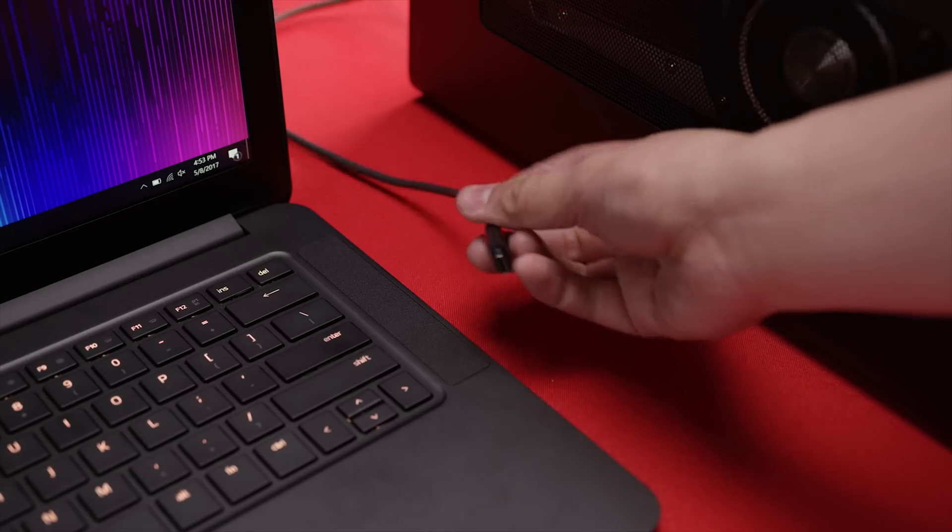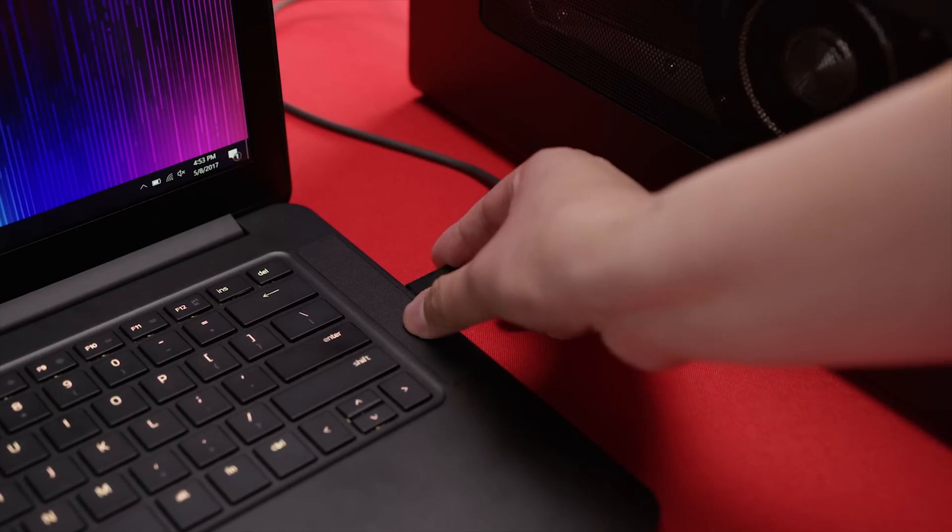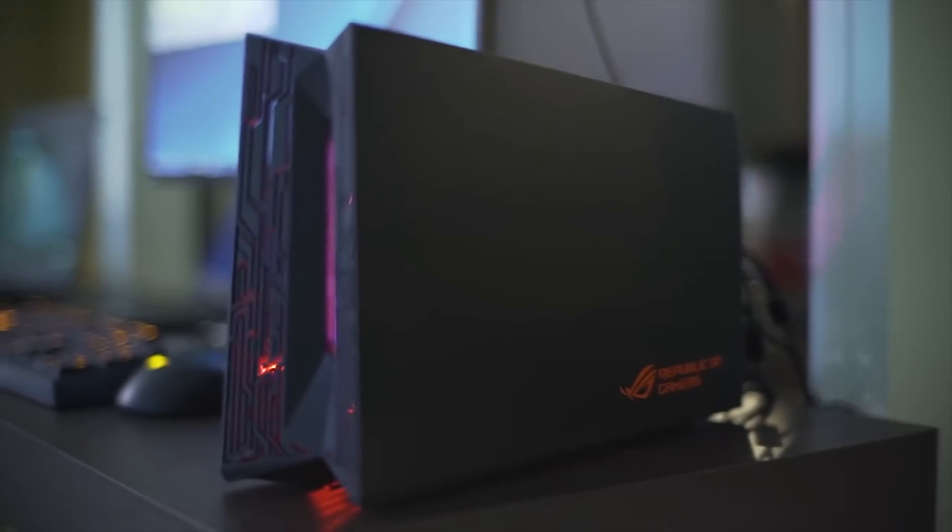Actually — do people even read the title? No, you don't. As long as your current notebook has a Thunderbolt 3 port, you may be able to use an external GPU enclosure.